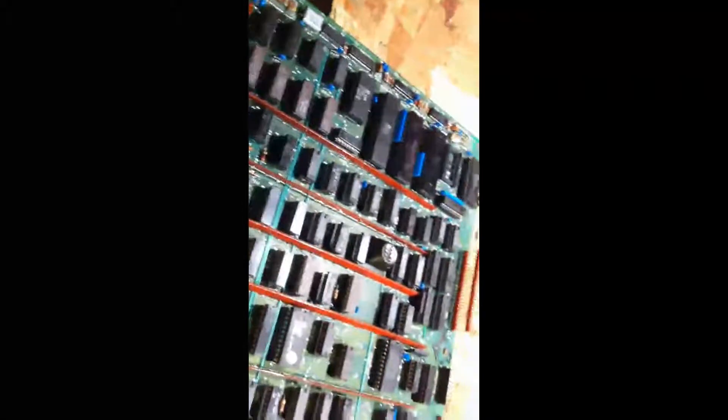More airflow, less space used, more space between components. I think it's going to work quite well.